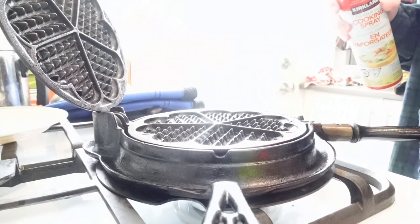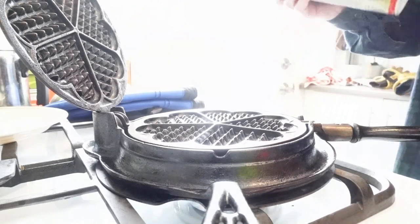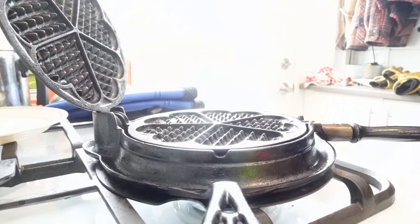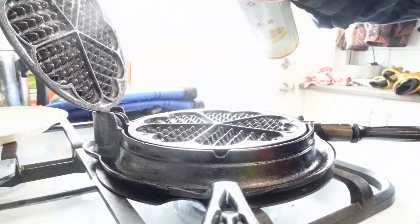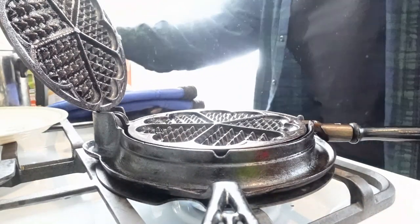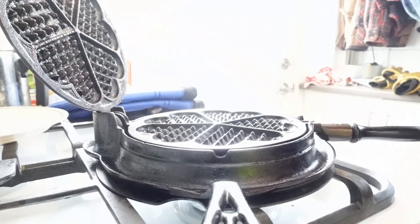I've decided because it is so bumpy I'm just going to give it a little spray with some cooking spray and I would prefer coconut. I'm not too sure about spraying this with the propane stove though - that's the only thing I'm worried about. Propane still scares me a little bit. I've gotten used to it but aerosols - not too sure.